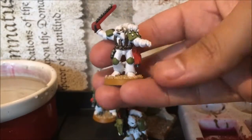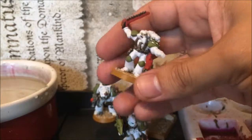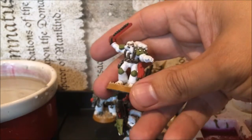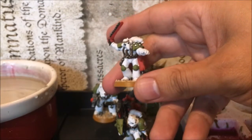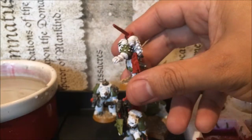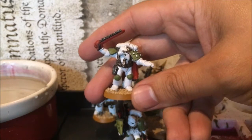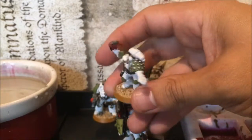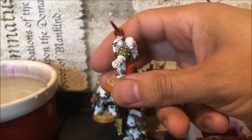This one originally was a jet bike model but I lost the jet bike somewhere, so I made a conversion — he's basically supposed to be a specialist captain. It's quite a basic paint scheme, and when I painted him I didn't know anything about Agrax Earthshade, so I might add a shade onto him later on.